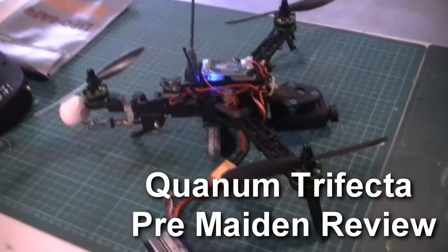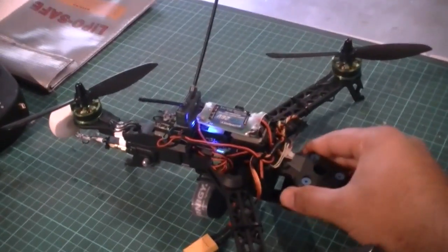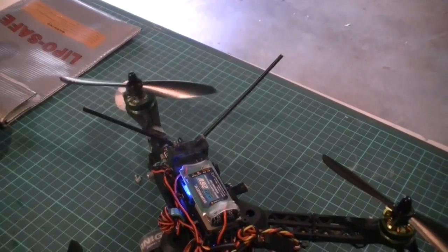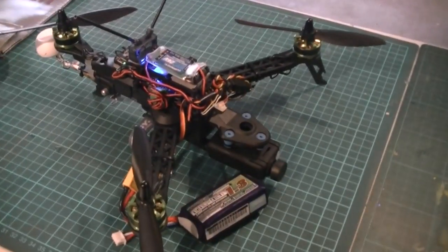Hey everyone, this is my latest project that I've been working on — this is the Quantum Trifecta, it's a tricopter. Only three blades this time: two motors in the front and one in the back. The special thing about the tricopter is that it has a tilting motor in the back, and that's driven by a servo underneath.